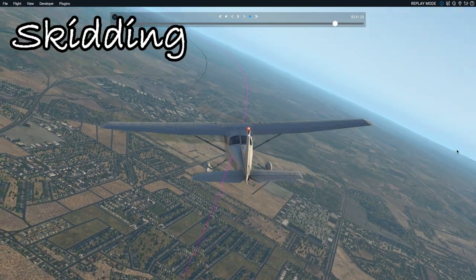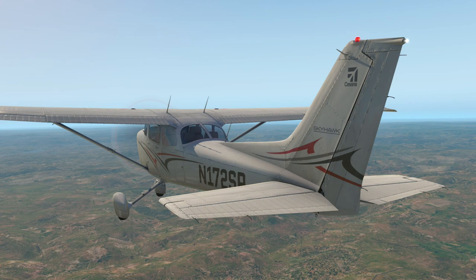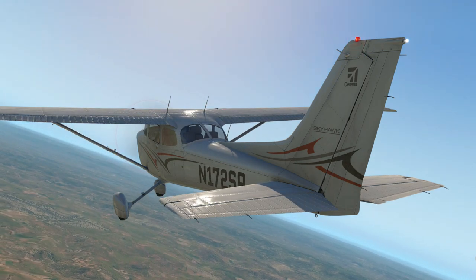In order to correct it, I can apply less left rudder to balance the turn. To maintain a coordinated turn, it's important to apply the appropriate amount of rudder to balance the aircraft.